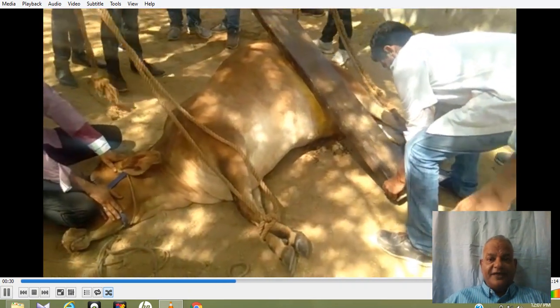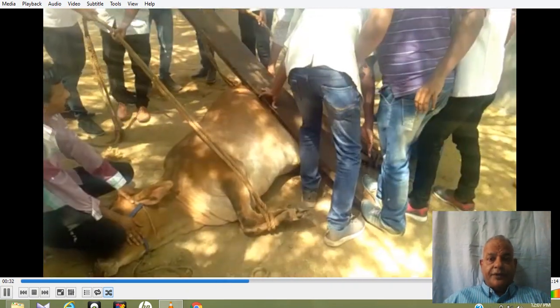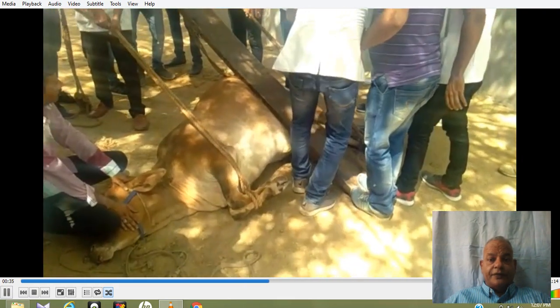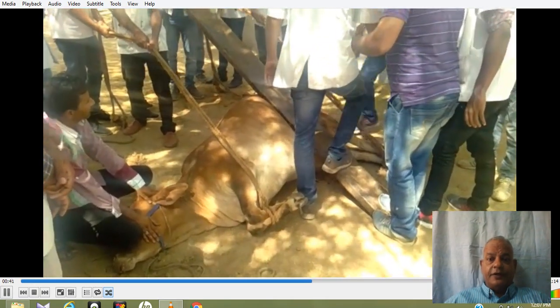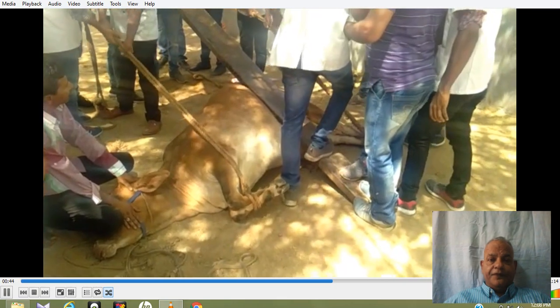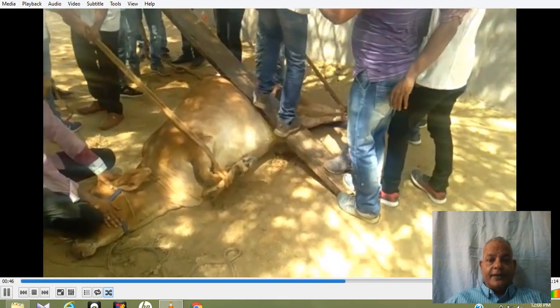This is how the plank is placed. A long wooden plank, 10 to 15 feet, is now placed, and one person is standing over the plank while the ropes on the legs are pulled.